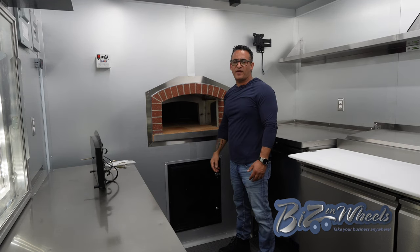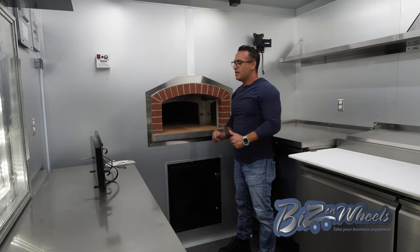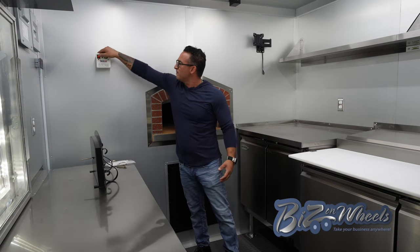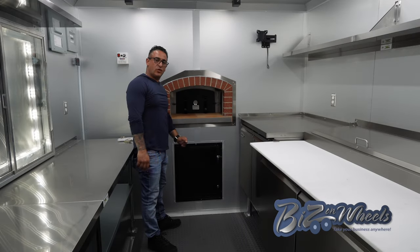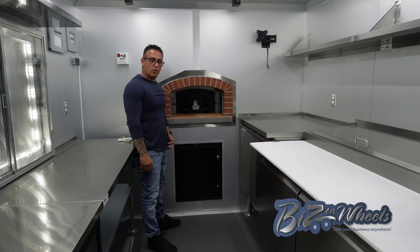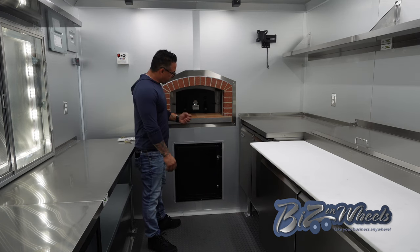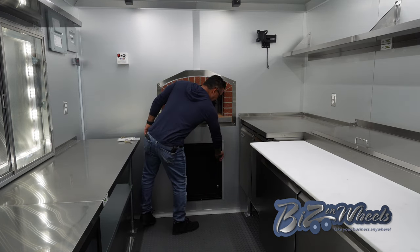Above the chimney, we installed a special exhaust chimney fan that helps pull the air out. This is the control for the fan — you can turn it on and control the speed. Under the oven there is an access door for the wood storage from outside. You can store all your wood in the compartment outside and grab it from inside. Pretty simple — you open the door and grab your wood.